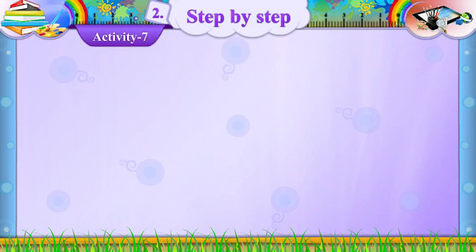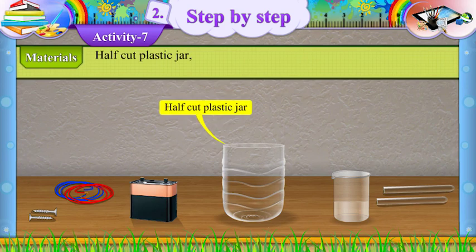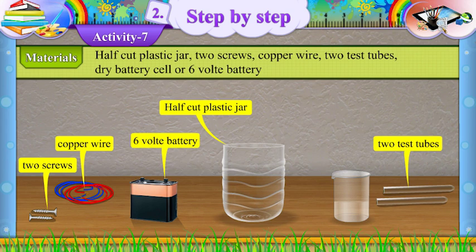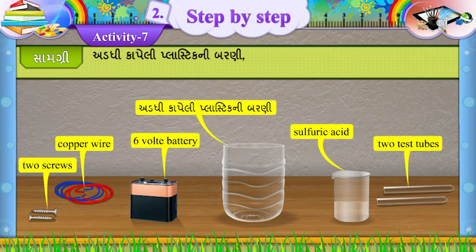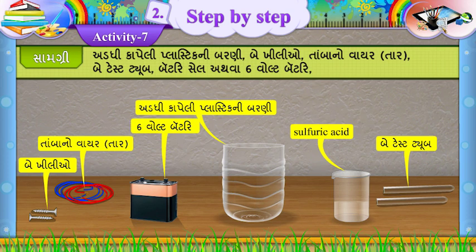Activity 7. Materials: half-cut plastic jar, two screws, copper wire, two test tubes, dry battery cell or 6-volt battery, and sulfuric acid. (Gujarati: Addi kaapeli plastic ni barani, bae khilliyo, tambano wire taar, bae test tube, battery cell athwa 6-volt battery, sulfuric acid.)